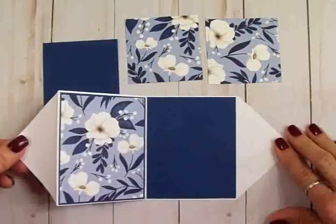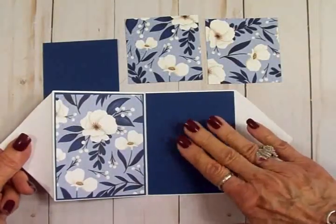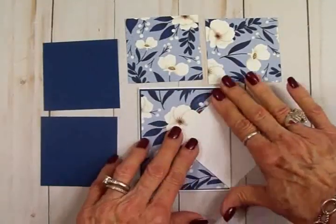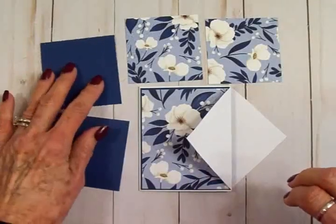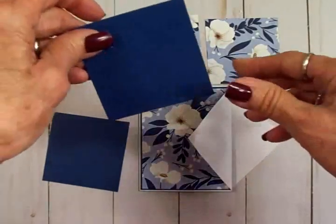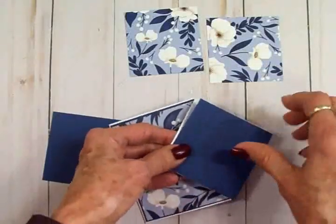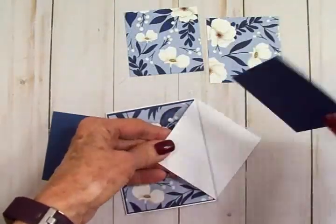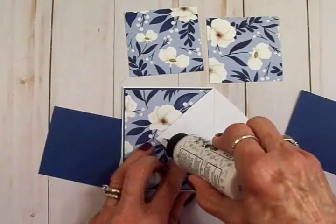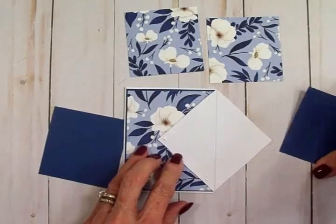I've got those mats down now. I've decided I am going to put another oval in here, but I need to stamp it before I adhere it, so I've left it blank until I cut my oval and put my sentiment on it. For the diamond shape on the front, I've cut another beautiful blue piece — this is a two and seven eighths inch square. We're going to adhere it only to this half, because if we put glue on the whole thing it's going to seal our card shut. I'll put my glue right here and get that down.